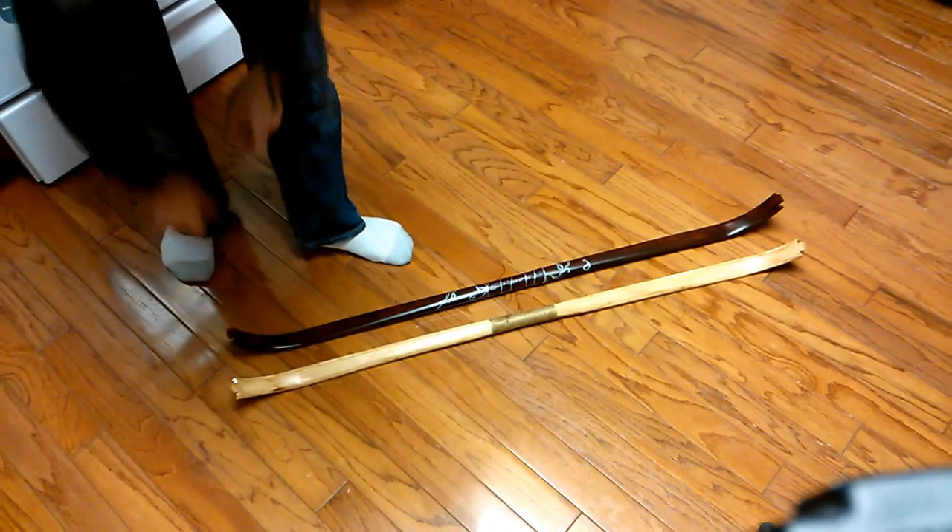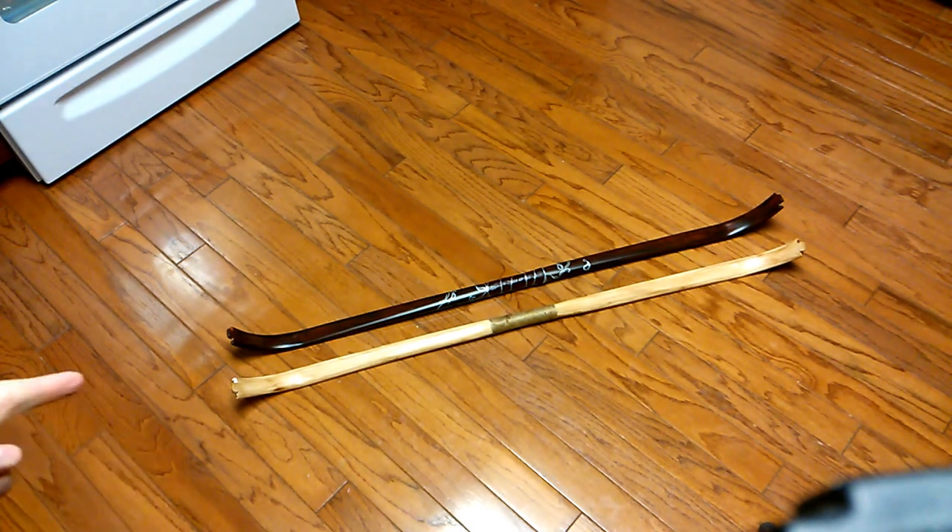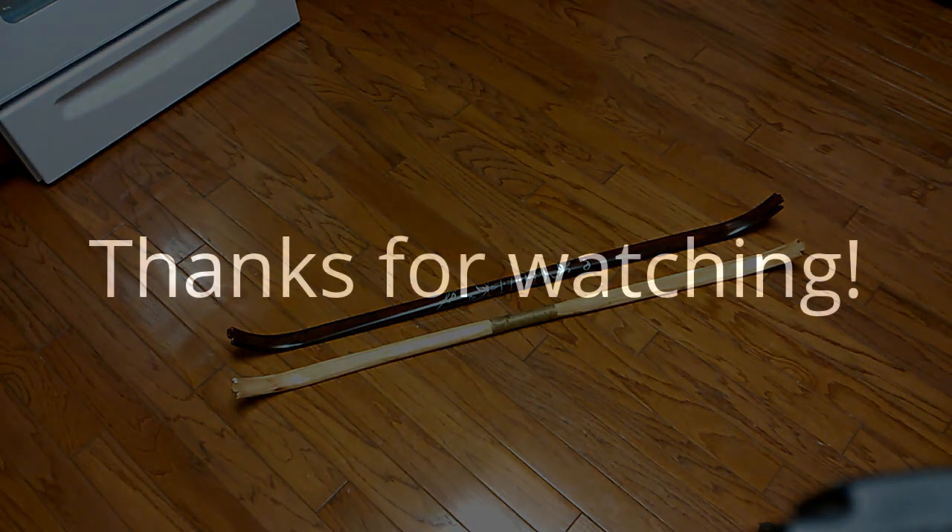These are two lovely bows — similar yet different, alike in dignity. Anyway, thanks for watching YouTube. I probably won't get a chance to shoot these bows for you because they've got to go as soon as they can. Thanks for watching, and I'll see you guys around.